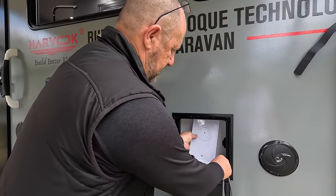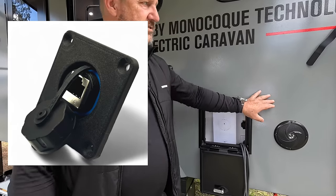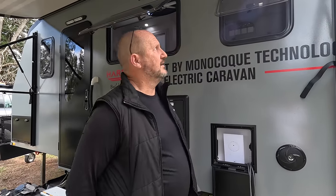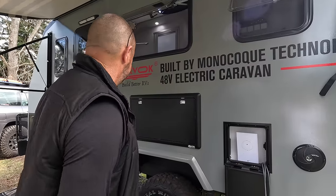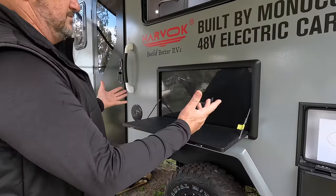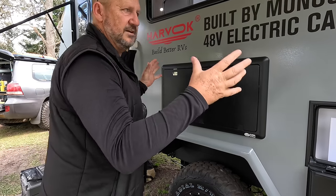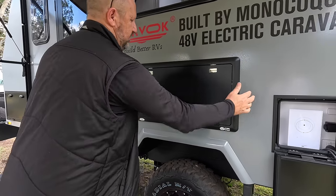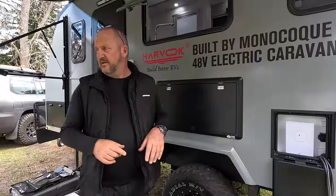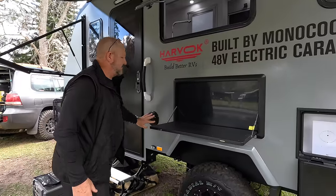Nice hatch - easy to close. I'd be asking for one of those bypass plugs for Starlink - it's the same on all vans, they're just getting up to speed with people using Starlink. Then there's the standard pull-down picnic table, which is fine. On this size van you've pretty much only got room for one. It could be a bit longer - this morning having breakfast I didn't quite have enough room.